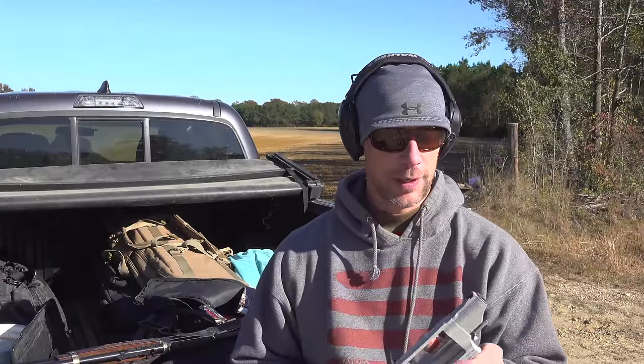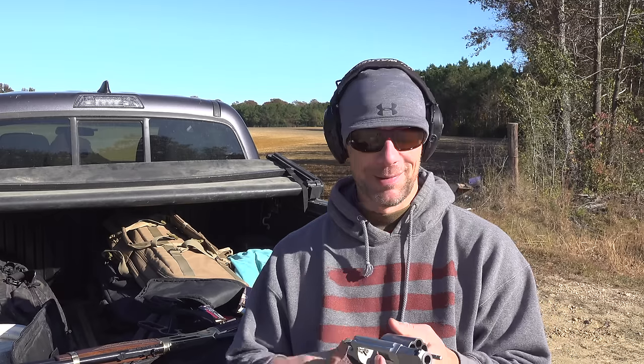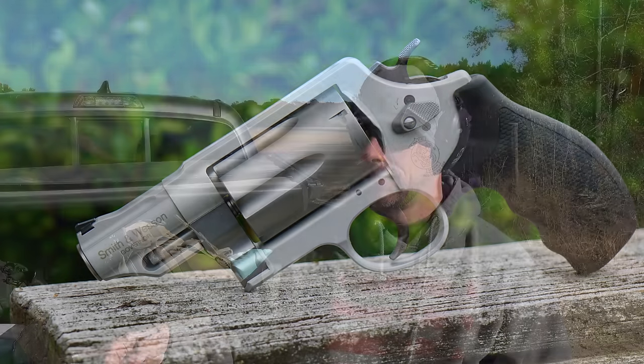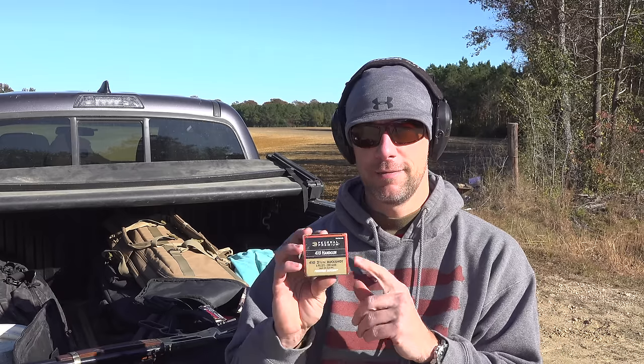Welcome back everybody. Today we have a quick test — at least it should be anyway — with some handgun ammunition chambered in 410 buckshot. I realize that's contradictory to many of you, but with the popularity of guns like the Smith & Wesson Governor that we have here and the Taurus Judge, a lot of folks are in my opinion picking the wrong choice in ammo for defensive use.